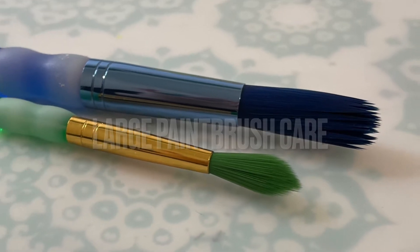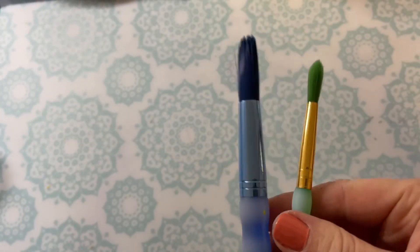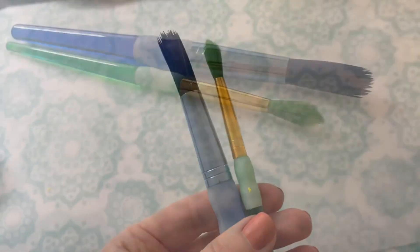How to care for large paint brushes. Sometimes when we're doing painting projects we will use much larger brushes. As you can see, this blue brush is considerably bigger than the green ones we often use.